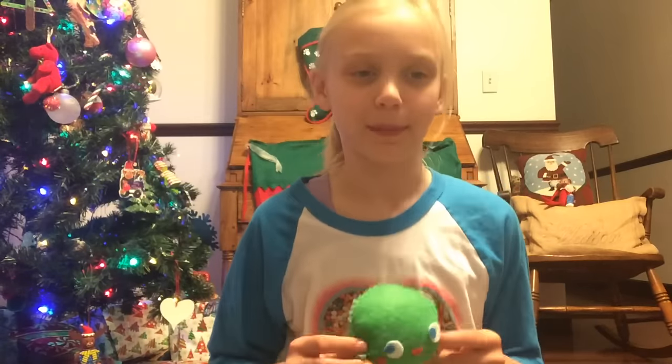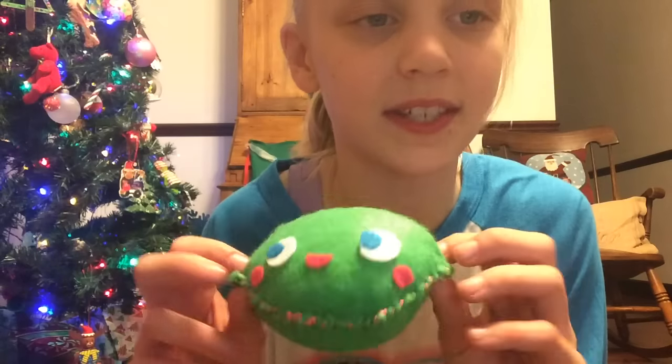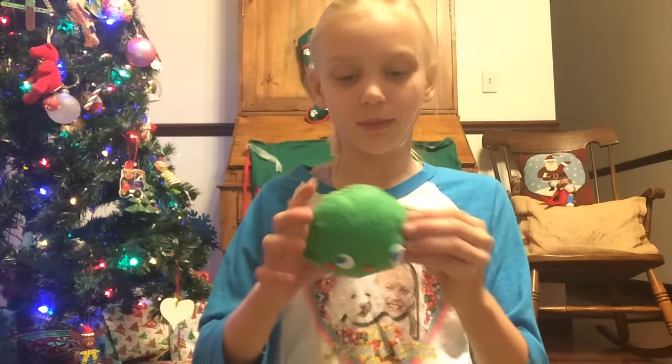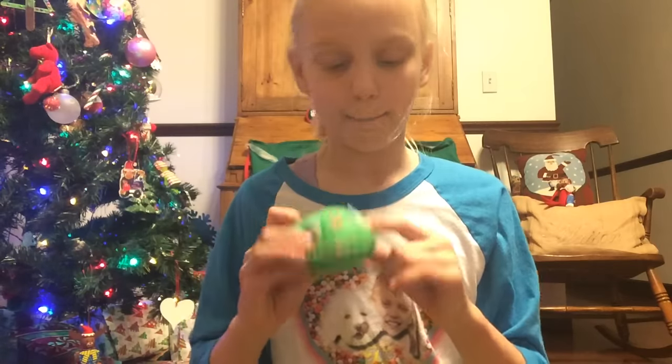My mom made this little lime, and I love this stitching. It is really cute. The eyes are blue and it has a little mouth and little blush.